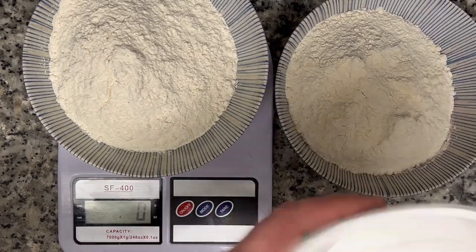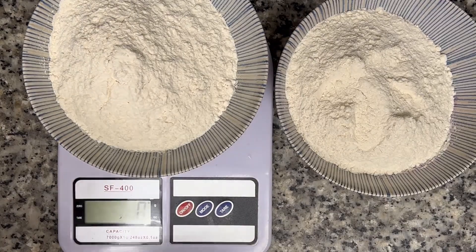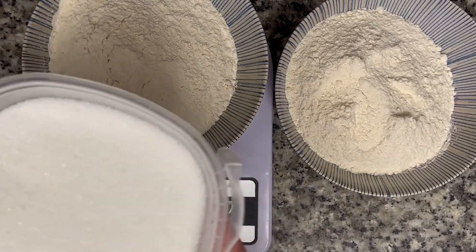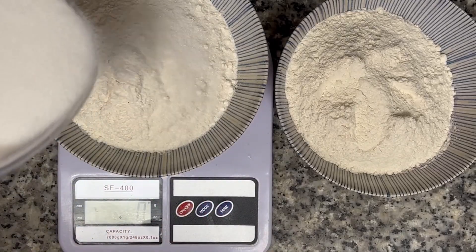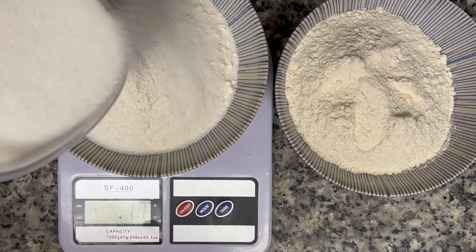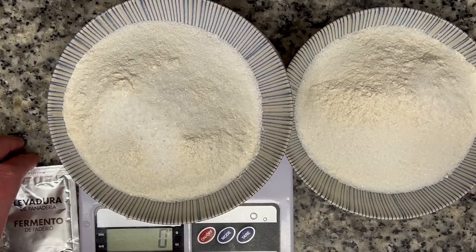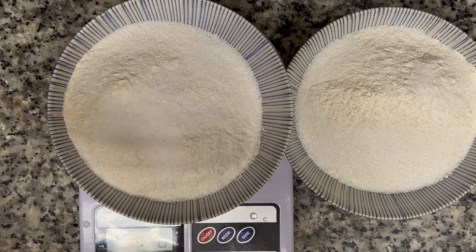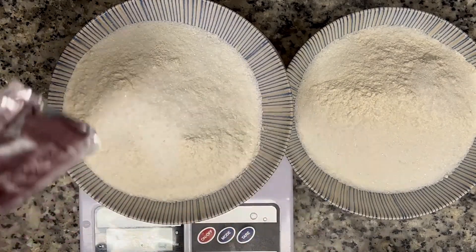Into each of these flour mixtures, I'm just gonna go ahead and add 25 grams of white granulated sugar — you could also use honey, I think that's more traditional. I'm also going to add five grams of salt to each one of these flour mixtures. And then to each individual dry mixture here, I'm just gonna add half a package of active dry yeast.